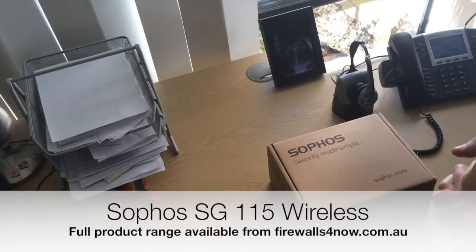Today we're going to look at the Sophos SG-115 wireless — another opportunity to look at what you get in the box. There are plenty of pictures on the internet, but it's always good to just see what you actually get.